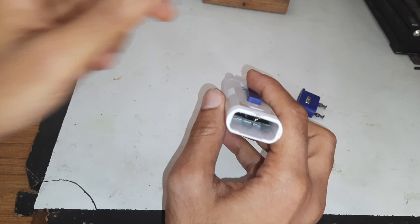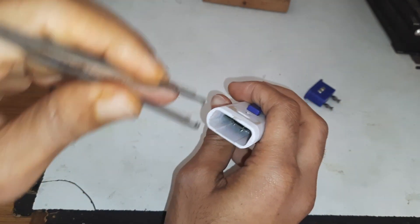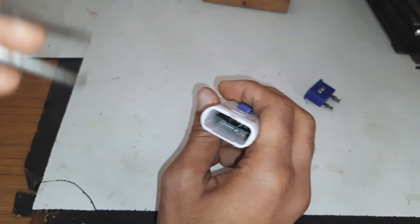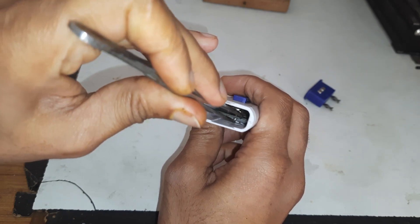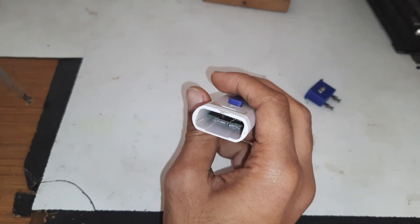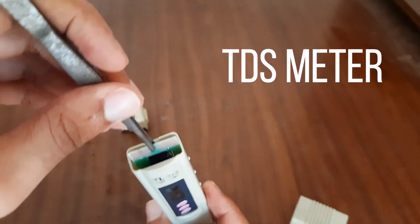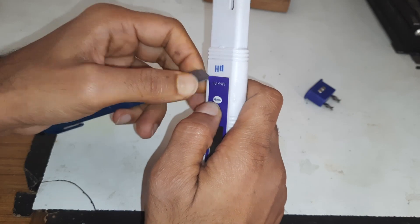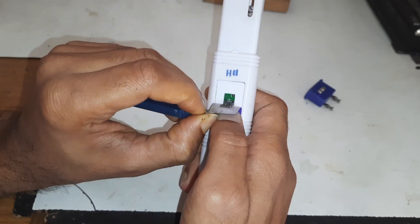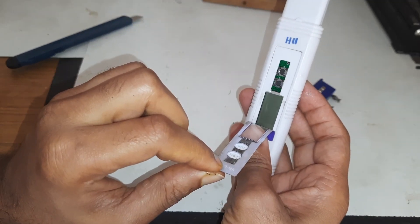Let's remove the circuit. I don't know how to get the circuit out — I tried to pick it with tweezers but it didn't work. I did the same with the TDS meter and it came out easily, but this pH meter has a different mechanism.